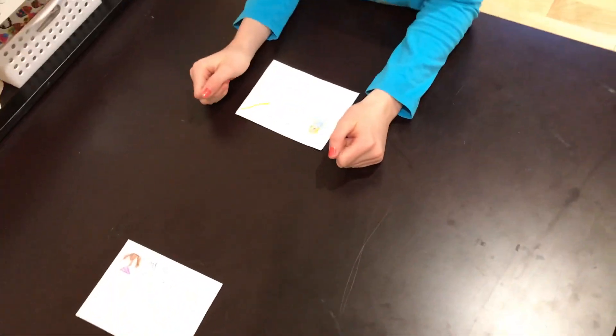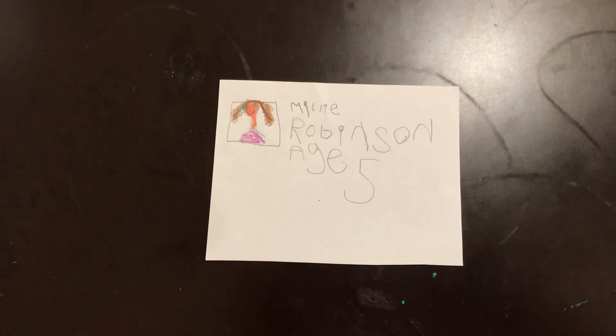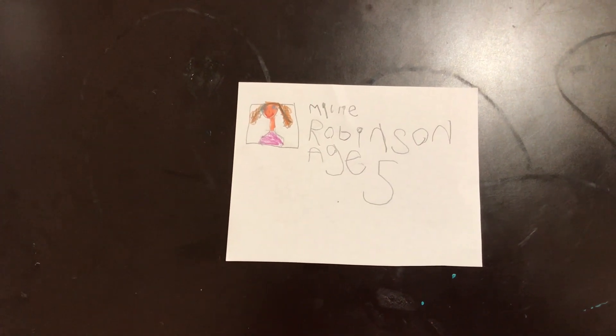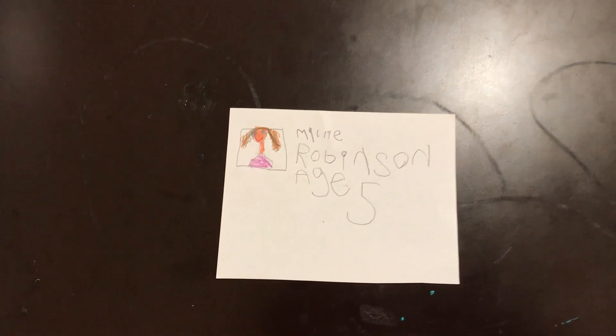And Millie, can you tell us what you've done? What did you write, Millie? I'm writing Millie Robinson, age 5. Very good, age 5. And a nice little picture to go with it, Millie. Thanks, girls — you did a great job.